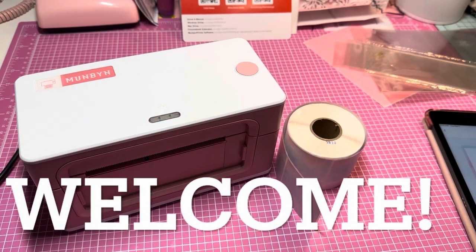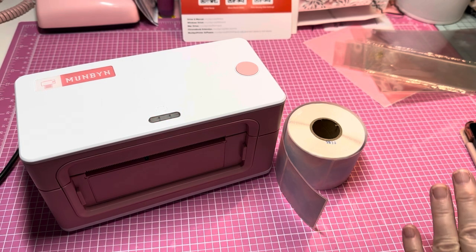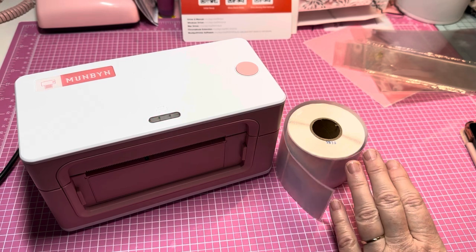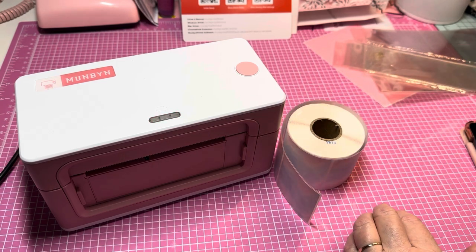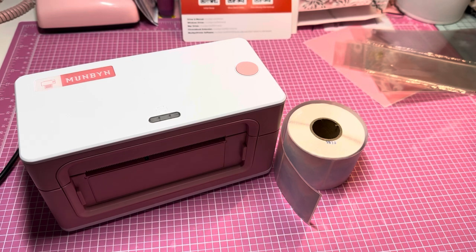Hey y'all, this is Dana, welcome to my channel! I am back working on packaging up my dog bandanas tonight, and I'm going to use the help of my new pink cute little Munbun printer. I'm loving this thing — I actually unboxed it last night on my channel.